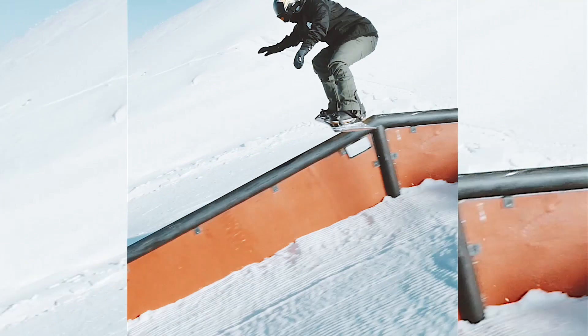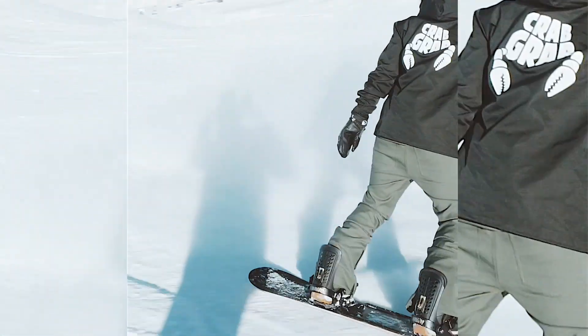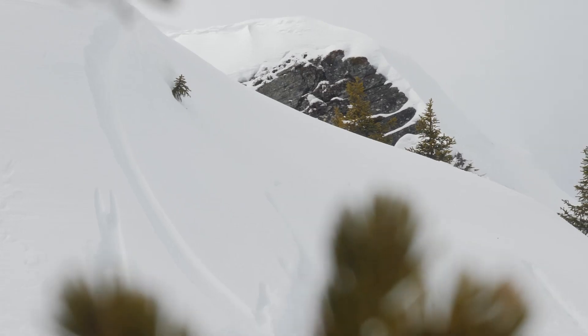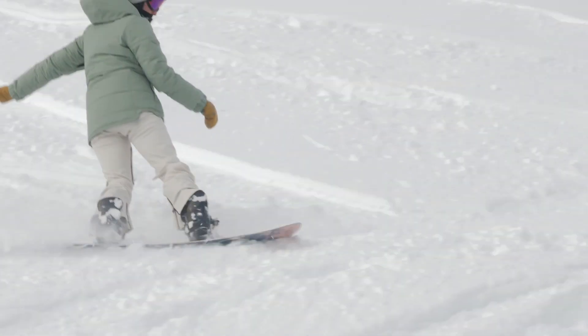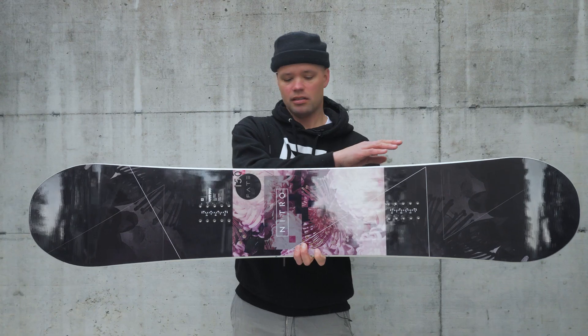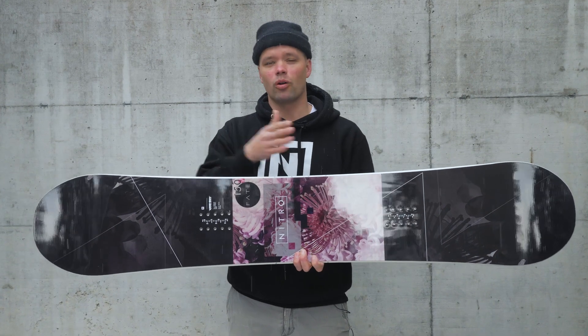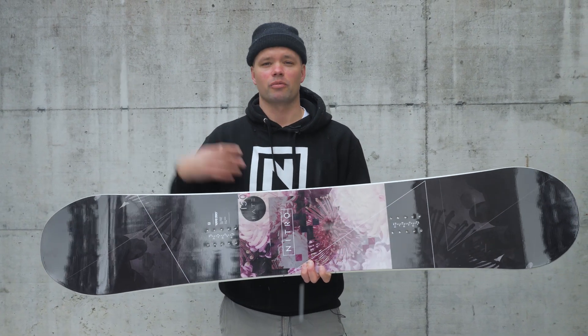The Fate comes in a standard width. It has a directional twin shape, which means the board has a twin shape but the stance is set back a little bit. This makes it fun and versatile in the park, but also easy to ride pow on. It has our dual degressive sidecut — a sidecut that is tighter in between the bindings and mellows out towards the tip and tail, allowing for easy initiation into turns. You can really power it in the middle tighter radius, hold the turn really well, then effortlessly fly out of the turn with power.